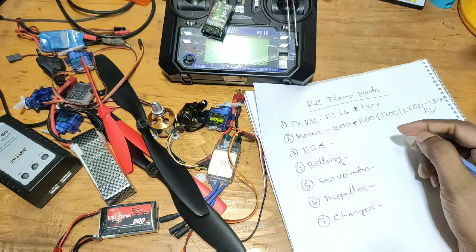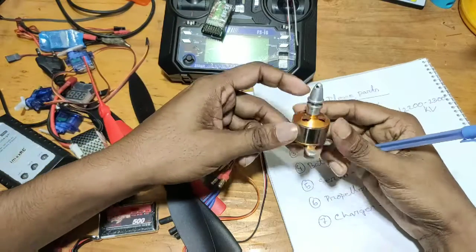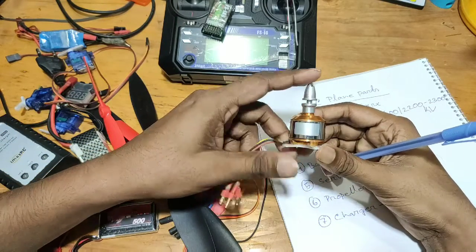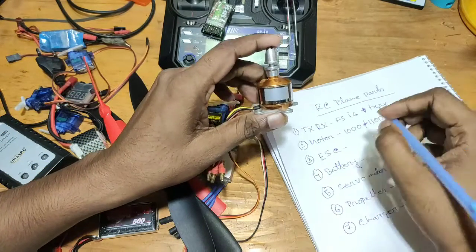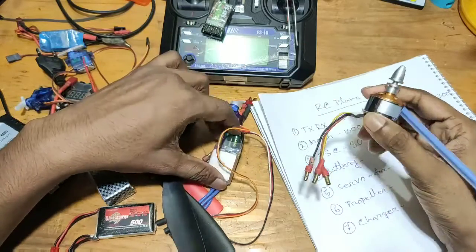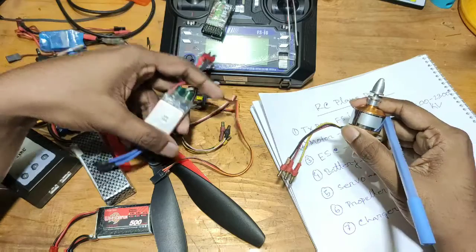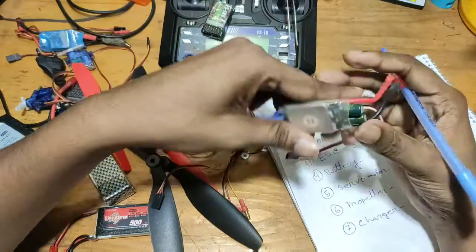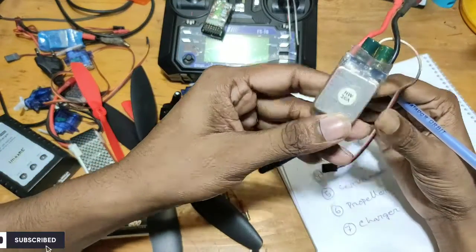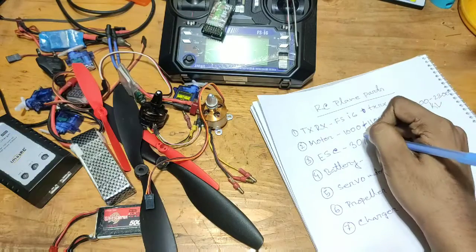In the end, if you use 1000 KV or 2000 KV, you can use an ESC rated at 30A. If you use the motor at 1000 KV, you can use a 30A ESC. You can pair the ESC to match the motor.